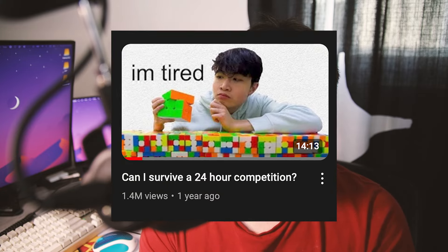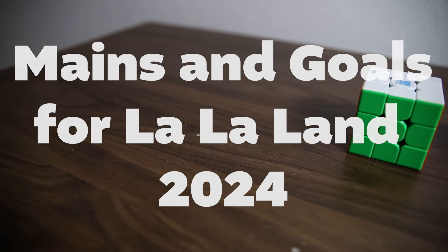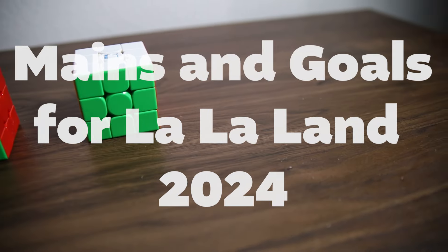I didn't get into North American Championships nor Western Championships, so today I'm going to be talking about my plan for the next competition I'm going to, La La Land 2024. This is an interesting competition in that it's a 24-hour competition, and I remember watching Soup Timmy's video about Sleepless in Seattle 2023 over a year ago. I found that competition and the idea to be really interesting, and once I heard this competition was being organized here in LA, I was really happy.